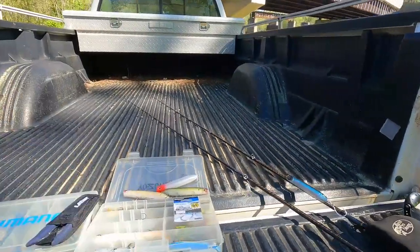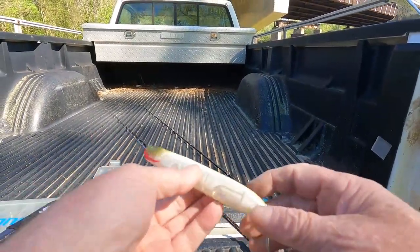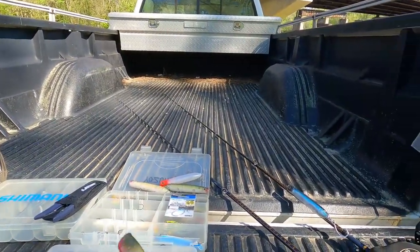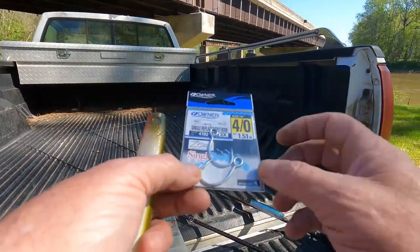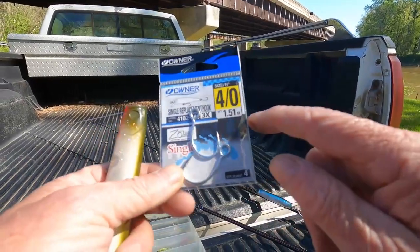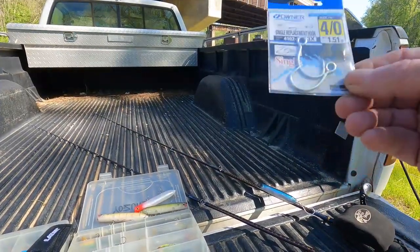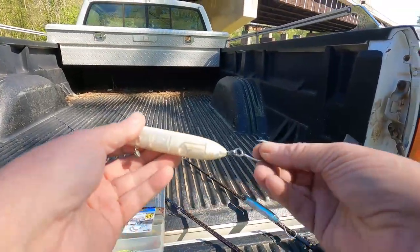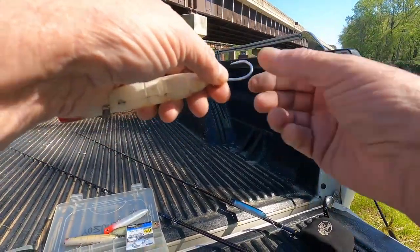There are no treble hooks allowed until July 1st, so I've been modifying some of these lures. Some of them I already had modified. These came from Tackle Warehouse — they are Triple X Strong hooks. You get four in a pack and they're pretty expensive at eight dollars, so every hook is two dollars a piece. You don't want a long shank on the back.